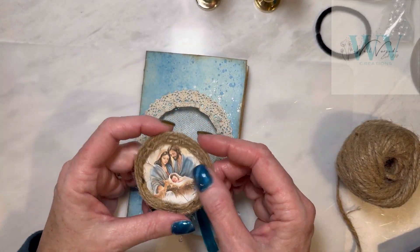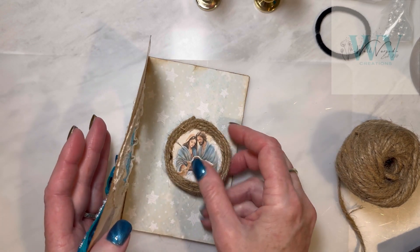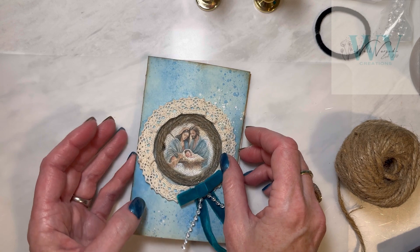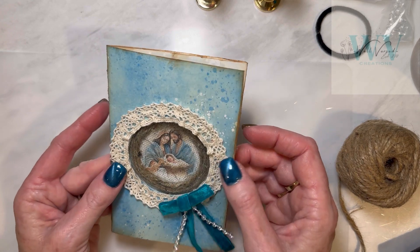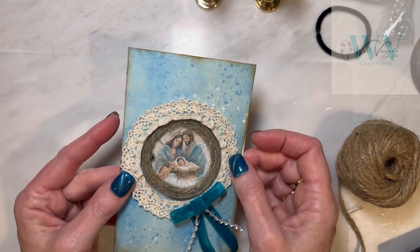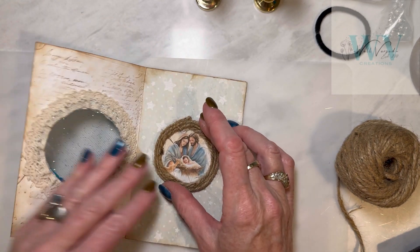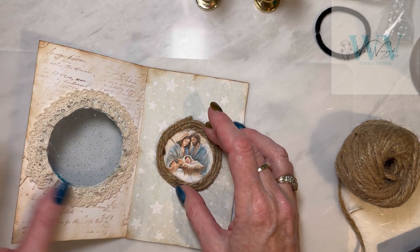Here I'm just mixing some Rustic and Glam by putting this twine around this circular piece of ephemera. I think it looks really good together, and then I'm just going to glue this in place so that it shows through the little window.